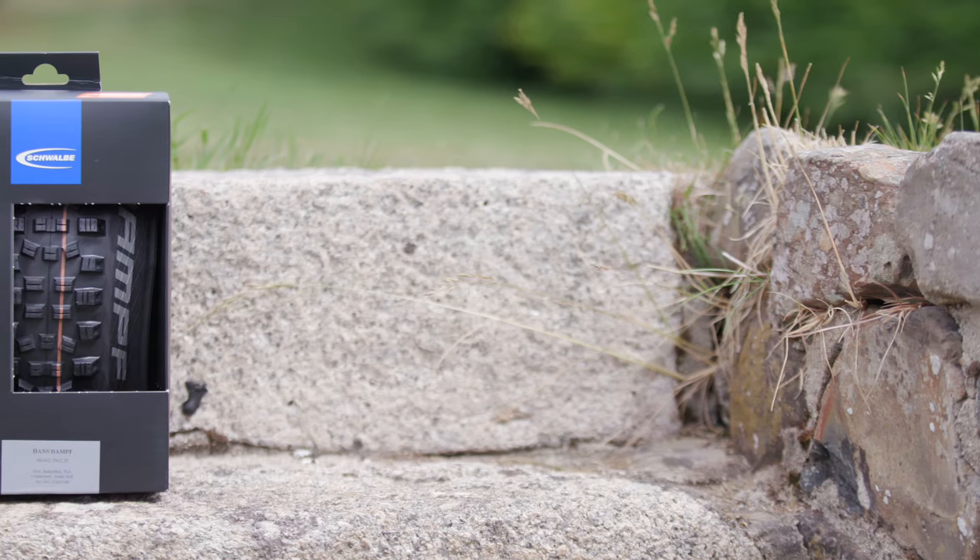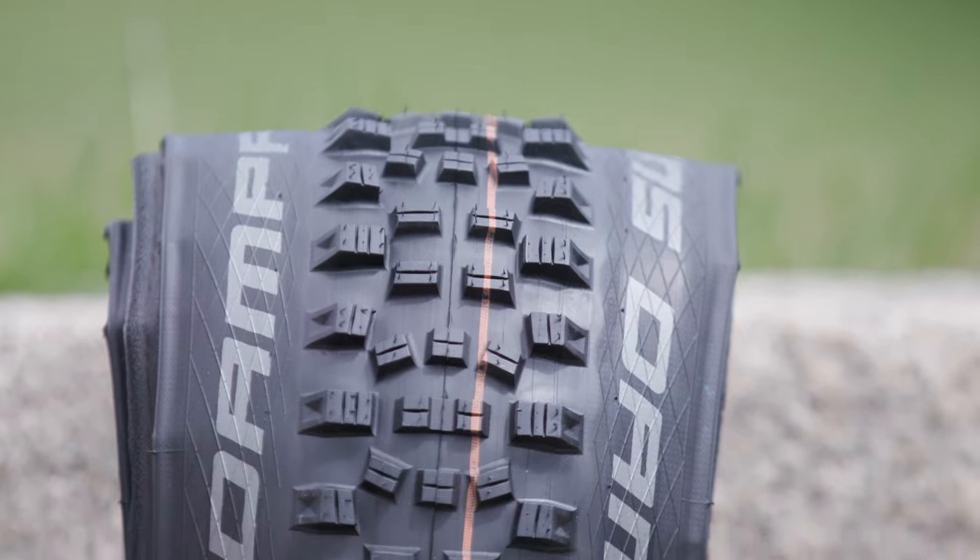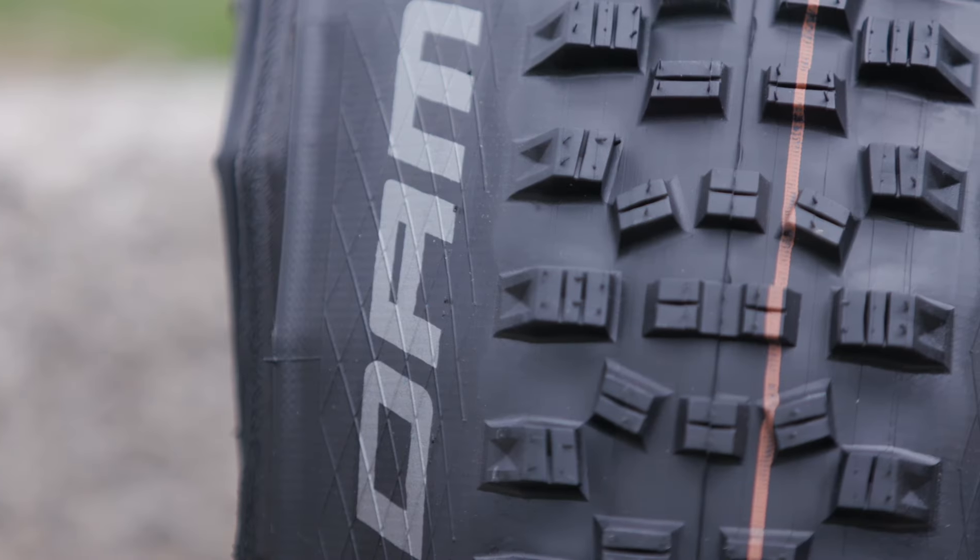The Hans Dampf has an aggressive tread pattern for excellent traction on the most challenging trails, with supportive shoulder knobs to rail those turns.